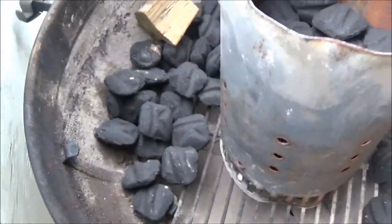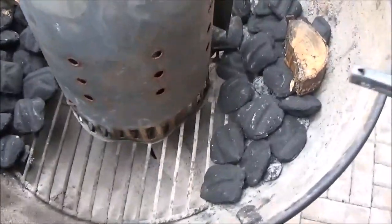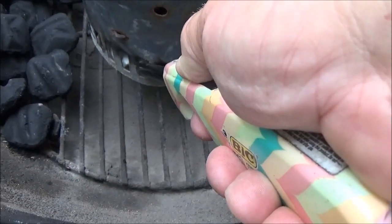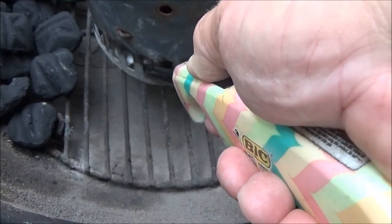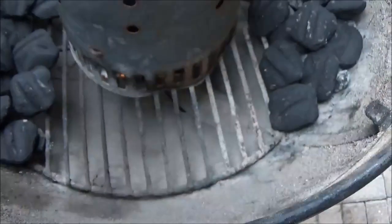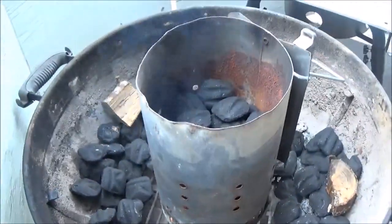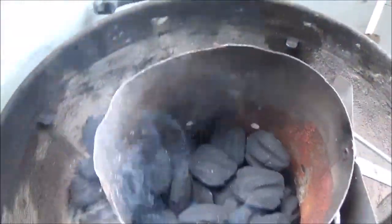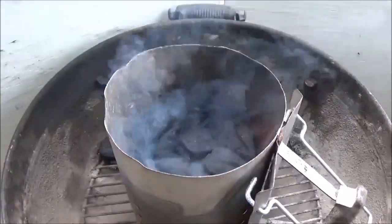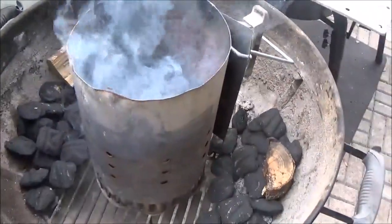We decided to use our Weber kettle grill because we just checked the weather and there's a good chance of rain this afternoon — this will be the easiest thing to get in and out of the rain with. We've got some packing paper from Amazon to start the chimney. If you haven't checked it out yet, we'll leave the link for our Amazon store — all the items on there are stuff we use here. We get a few pennies off of that. So we're getting our chimney charcoal starter ready to go.